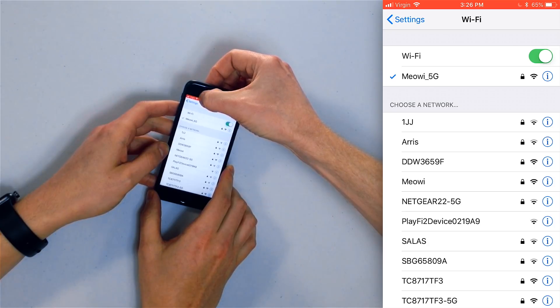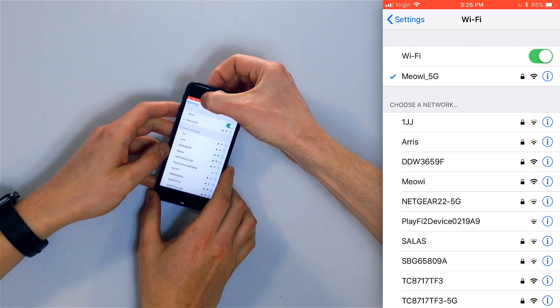One important thing to mention: in the upper left-hand corner of the screen, if your iPhone is connected to Wi-Fi, you'll see the Wi-Fi symbol. If you're watching this because your iPhone isn't connecting to the internet but you do see that symbol, you may be connected to your Wi-Fi network but not to the internet itself, which comes through your cable provider. There's a difference between your local Wi-Fi network and your connection to the outside world — the internet.